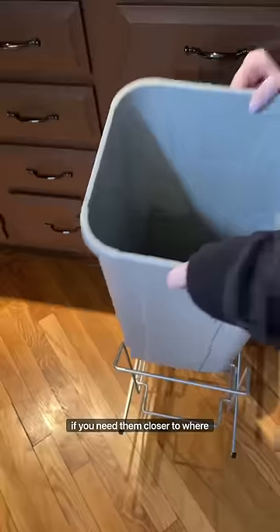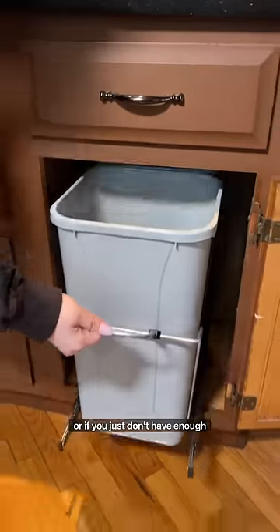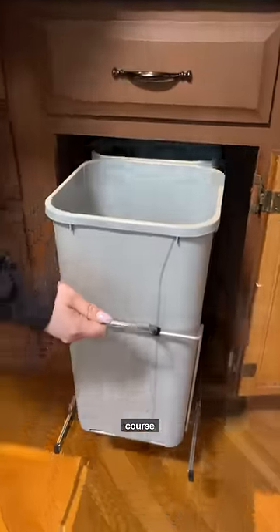This is a great idea if you need them closer to where you're prepping your food, or if you just don't have enough space for them anywhere else. And of course, it will make your kitchen feel so much more luxurious.